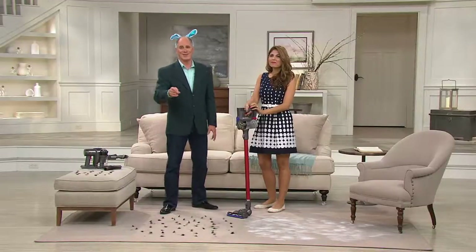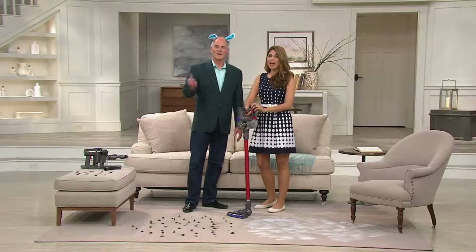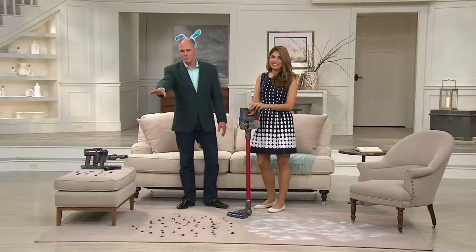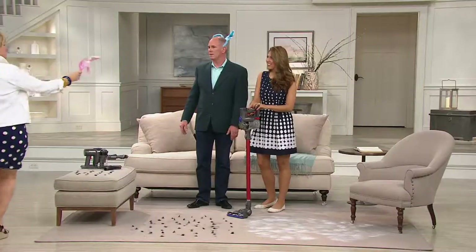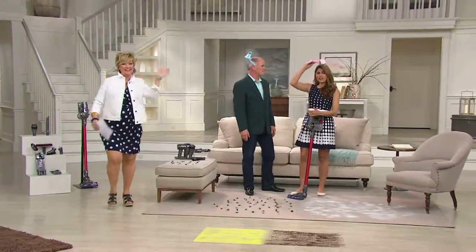Carolyn is still wearing ears too. And we kind of match — her blue dress and my dress, we match. Keep interrupting this entire show today with bunny ears. Susie, you can wear those as long as I get them back.